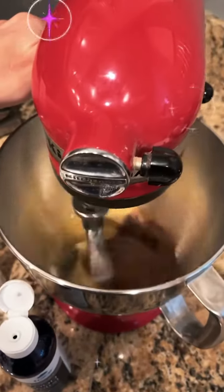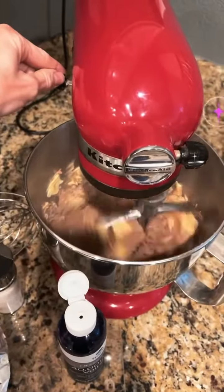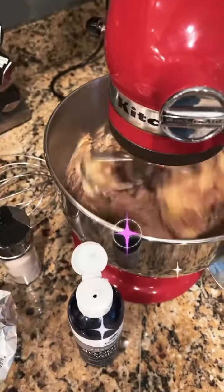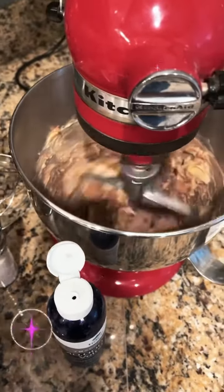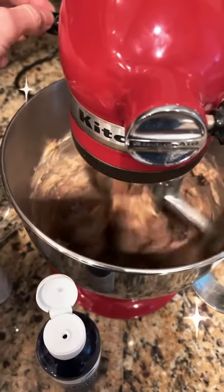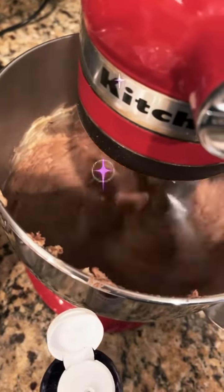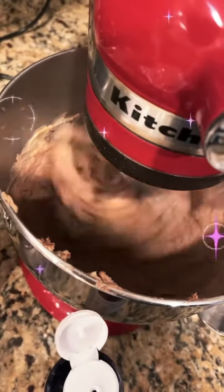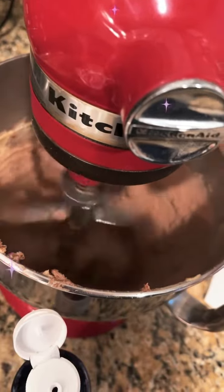I do use a mixer obviously, and as soon as that mixes I will add the rest of the protein — I'll show you when I do that. Just make sure the butter is soft enough, otherwise it will get a little bit clumpy. Of course you don't need an electric mixer; you can use any kind of mixer.